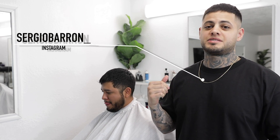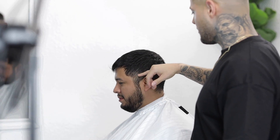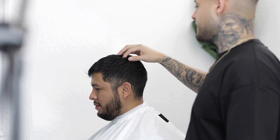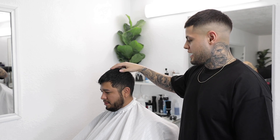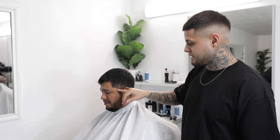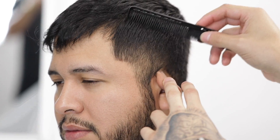What's going on, Faded Culture? It's Sergio Barron and I'm back again with another tutorial. Today we're gonna be doing a low fade. I'm gonna do a little bit of a scissor trim on top, maybe add a little bit of texture to the top, and also I'm gonna be keeping the c-curve just to enhance the line up a little bit more. With that being said, let's get to it.